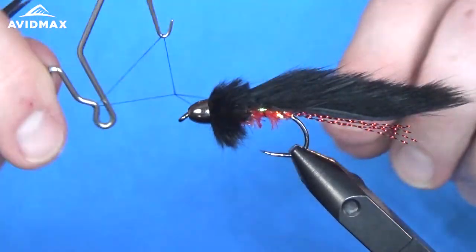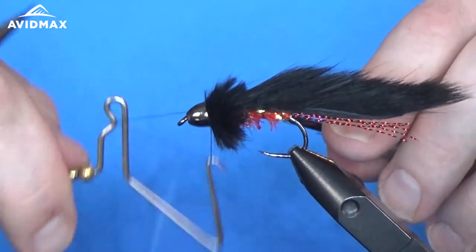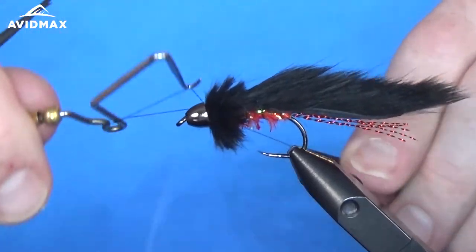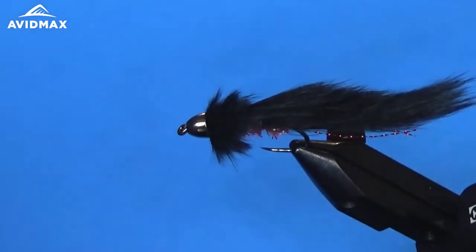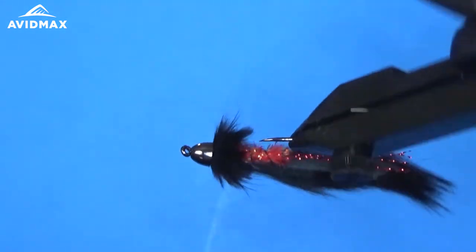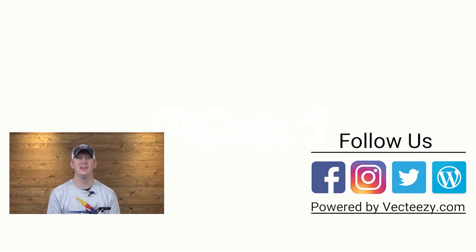Now all we've got to do is whip finish it. You can sneak right behind the bead and hide it up under the cone. Just make sure when you're doing the whip finish you don't slide off and go around the hook eye — nobody wants thread on your bead. Clip out our thread and you can sneak in there with some glue to make it nice and secure. That is all there is to the bloody bunny leech! If you enjoyed the video make sure to give us a thumbs up and share it with your friends. If you have any suggestions on what you'd like to see us tie in the future, drop a comment below. For more fly fishing and outdoor videos, subscribe to the Avid Max YouTube channel — thanks for watching and we'll see you out there.